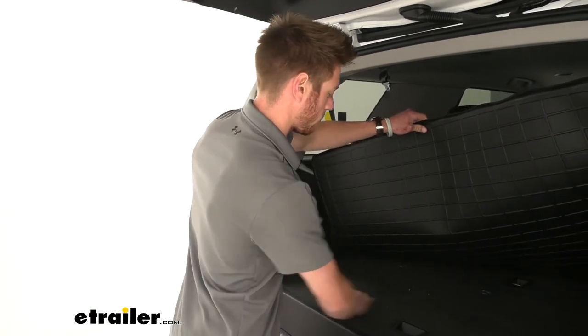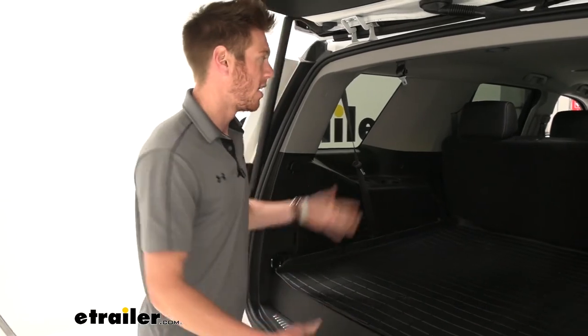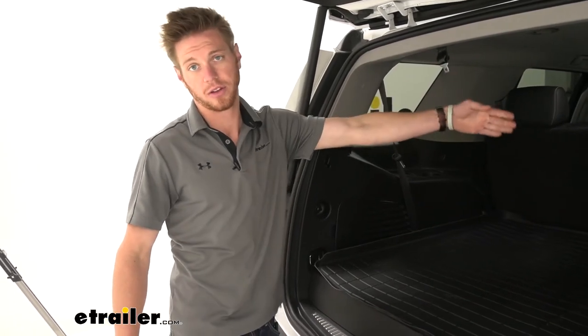I throw them in the back and pet hair is not really too easy to clean. So it's going to be great for that. If you guys are getting this one and the second row, might as well go ahead and get driver and passenger side floor mats too. We have them all here at eTrailer.com.